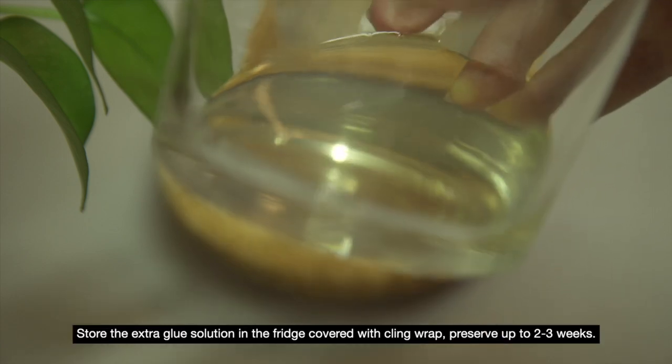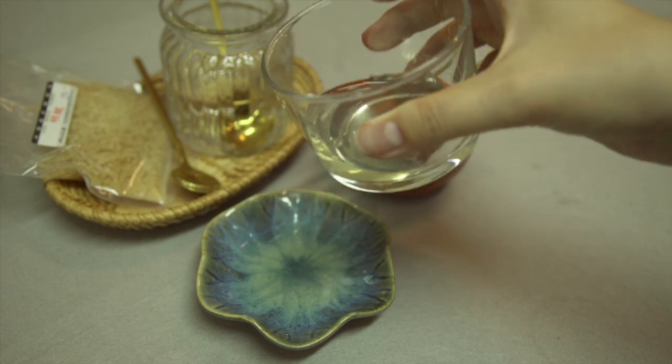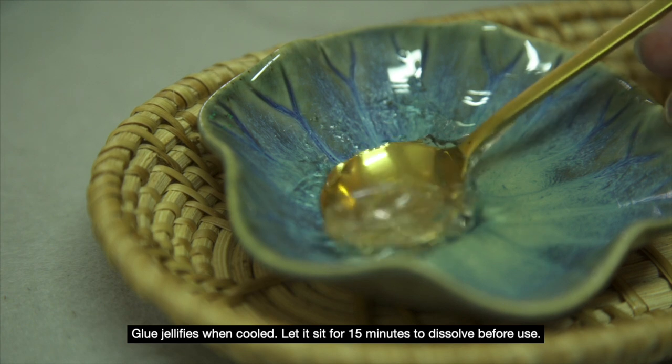Store the extra glue solution in the fridge covered with cling wrap. Preserve up to 2 to 3 weeks. Glue jellifies when cooled — let it sit for 15 minutes to dissolve before use.